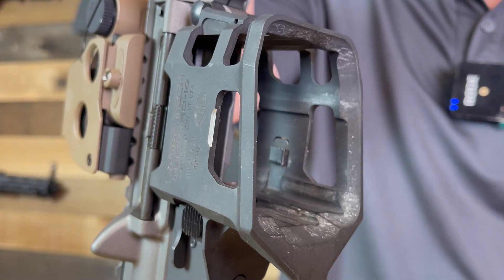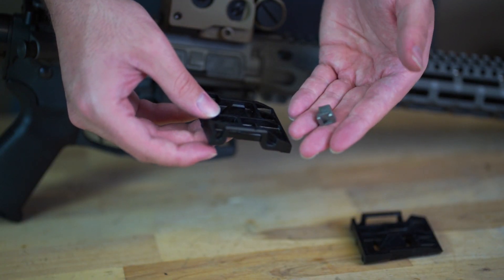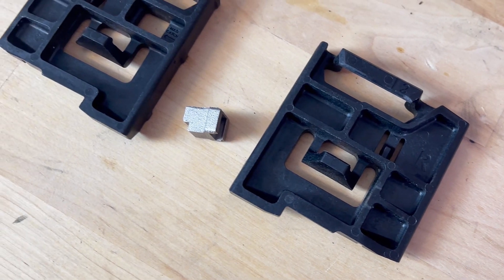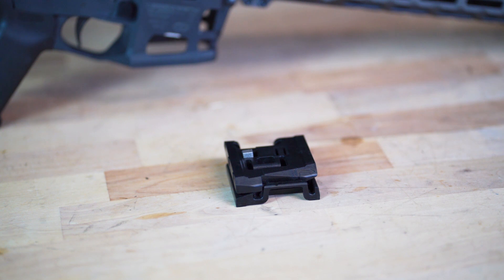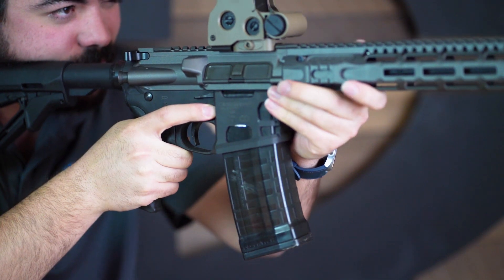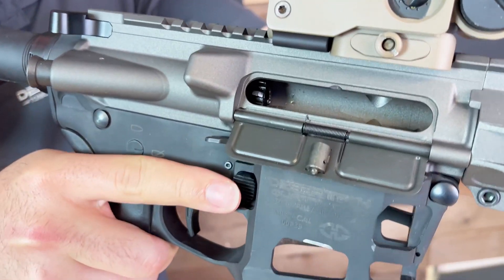The extra space in the mag well also required an extension of the mag catch to fit standard capacity magazines. The extended mag catch is a small piece that is stored in the mag well adapter and is captured to prevent loss. To install the mag well adapter, remove any magazines and ammunition from the rifle and clear the chamber to make it safe.